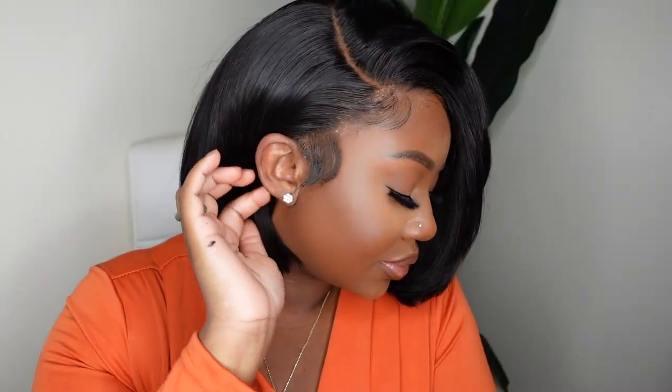Does anybody else feel like we blinked and the entire summer flashed before our eyes? I don't know where the summer went but the heat is here to stay. So today we're taking the hair off of our backs and bringing it up to bob length with this beautiful 5x5 wig courtesy of I Like Hair. Let's go ahead and get started with the install.